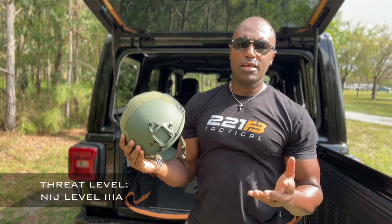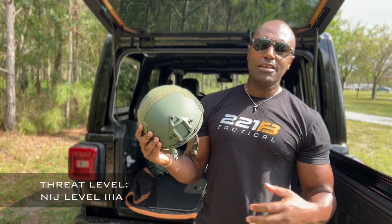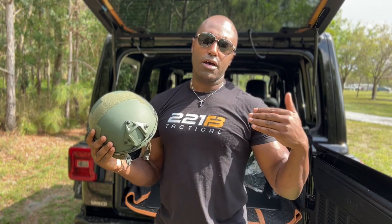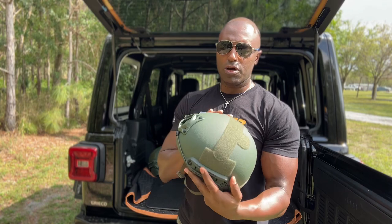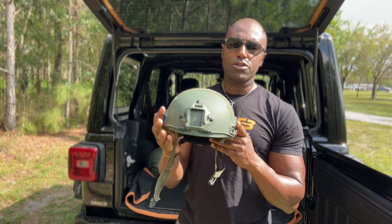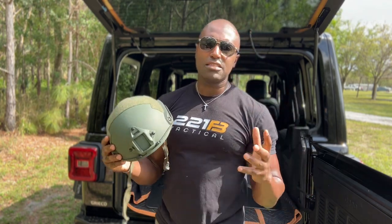If you've got to wear it for hours, it's even worse. You're getting a quality level 3A — you're talking about 9mm, 40, 44, 357 Magnum, 45. I'll put all that in the description below. Beautiful helmet, beautiful construction, but the great thing is the weight.